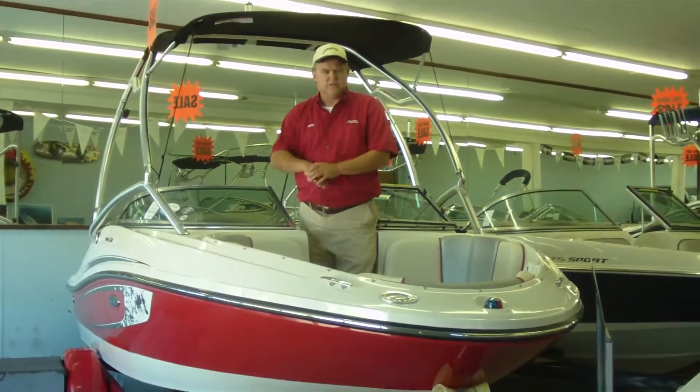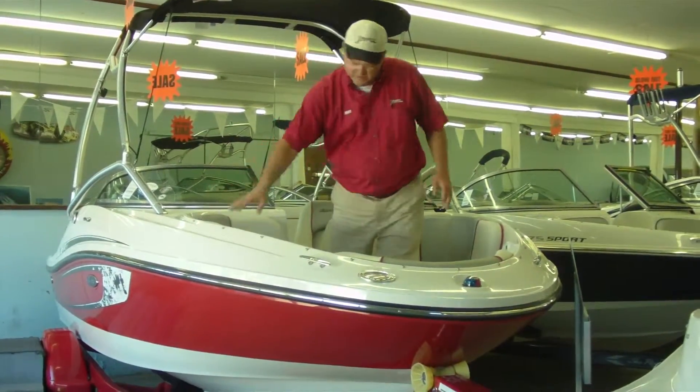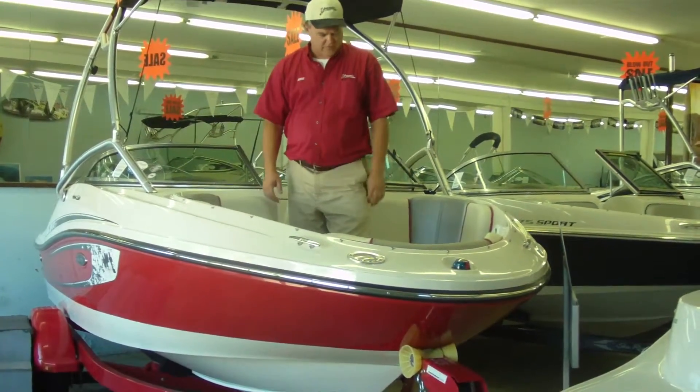We keep all our Sea Rays in the showroom — we keep them out of the weather for you. This is an open bow boat. It has a bow cover that comes with it as well as a cockpit cover for the back, so if you store them outside they're covered.